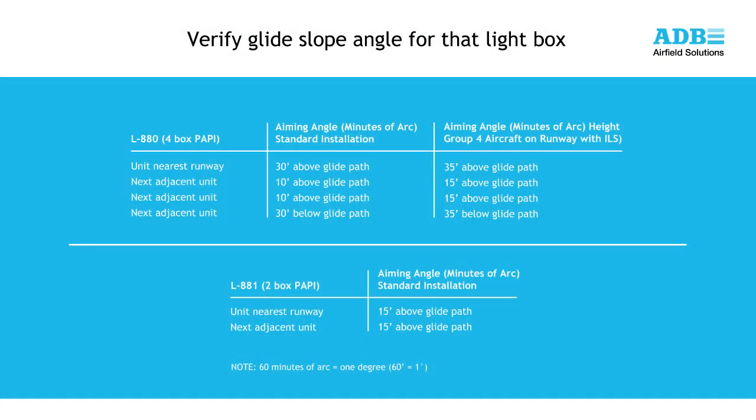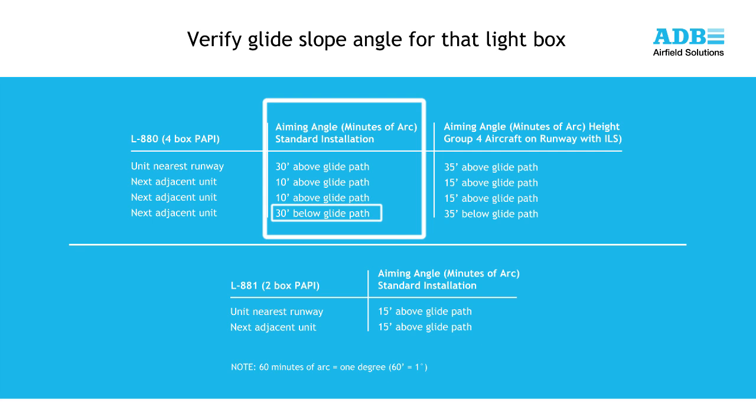The first step in aligning the LED PAPI is to verify the glide slope angle desired for each light box. For a 4-box L880 PAPI, the standard alignment for each light box is shown on the screen. For a standard 3-degree approach angle, the light box farthest from the runway would be set to 2 degrees 30 minutes. The next closest light unit would be set at 2 degrees 50 minutes. The next box at 3 degrees 10 minutes, and the light box closest to the runway edge would be set at 3 degrees 30 minutes.